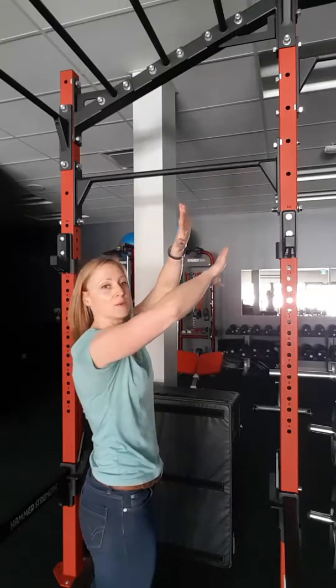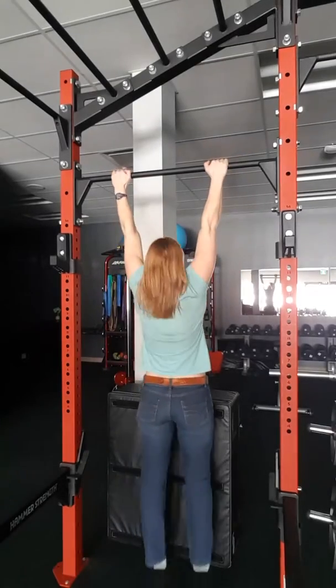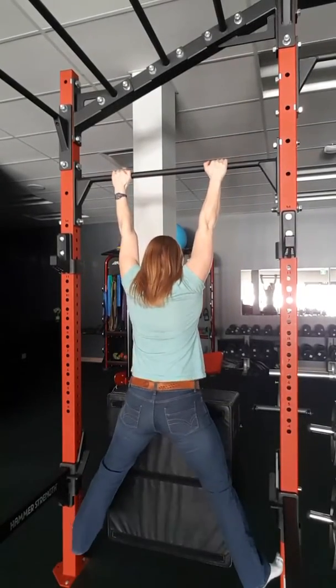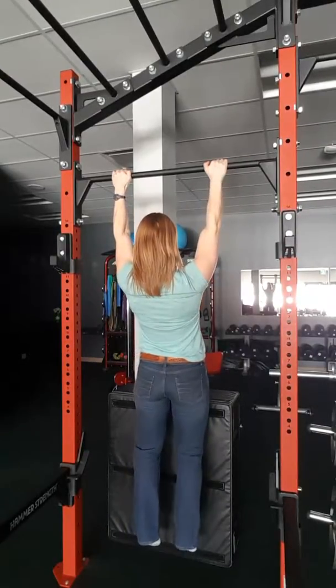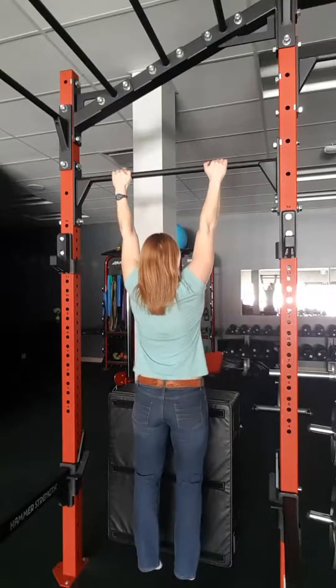I'm going to try and turn this so you get a better picture. What you're doing is you're just going to go into hang position from here, trying to stabilize yourself from moving. And then what you're doing is you're drawing your shoulder blades up to fill those shoulders and then come back down.